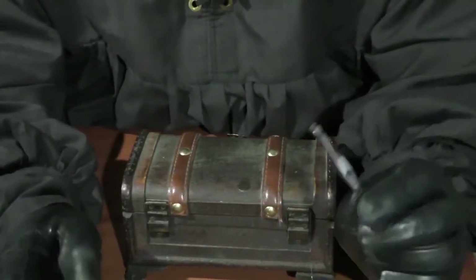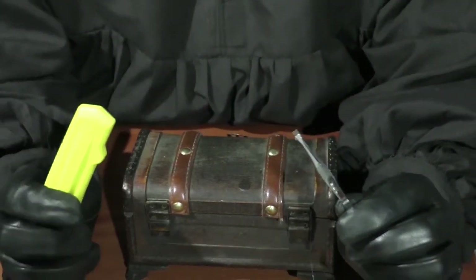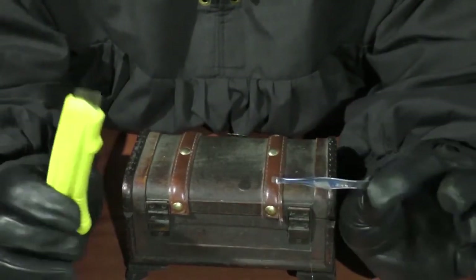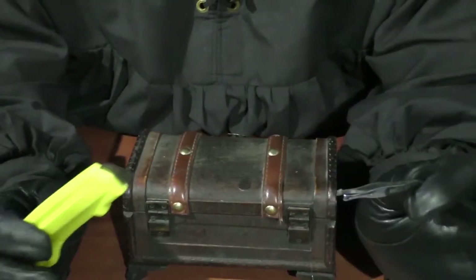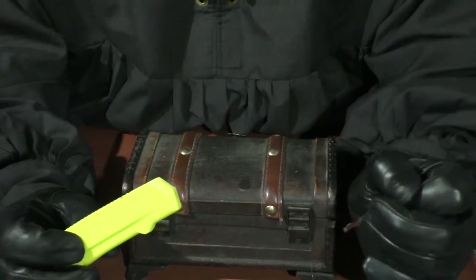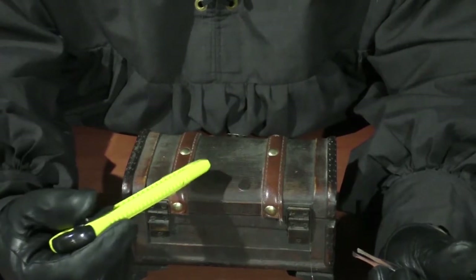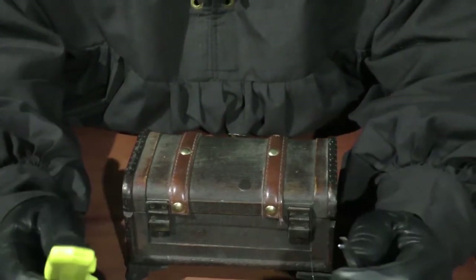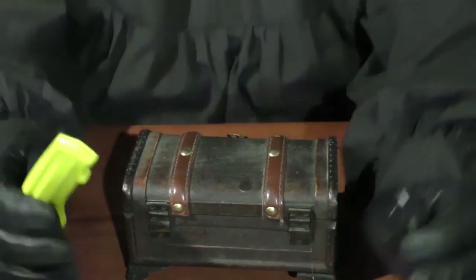Now ideally in your rogue kit you're going to have some things that look a little bit better than tweezers and a bright yellow box cutter. You can make this stuff look more period — if you're in a post-apocalyptic type LARP it probably doesn't matter, but if you're medieval fantasy you're probably going to want to make these things look more period or get other tools. There are things like hemostats that wouldn't have really existed in a medieval setting, however a lot of these traps wouldn't have existed either, so it's a bit of a give and take. It depends on how involved your LARP is with trapping — if their traps are very elaborate, do yourself a favor and get the tools that you need.